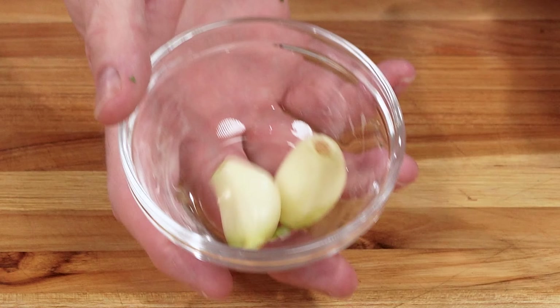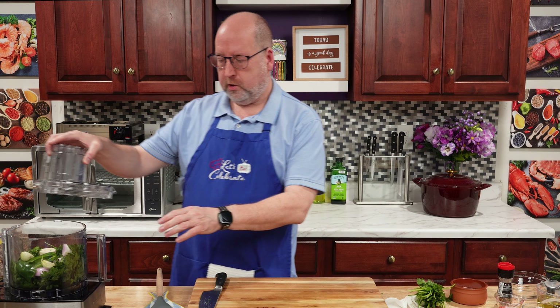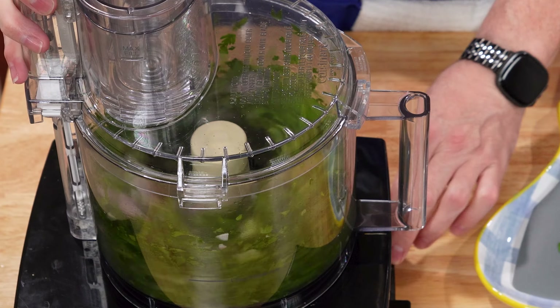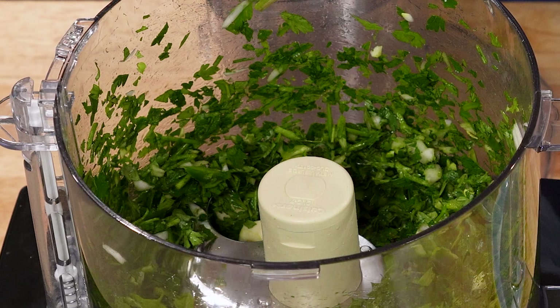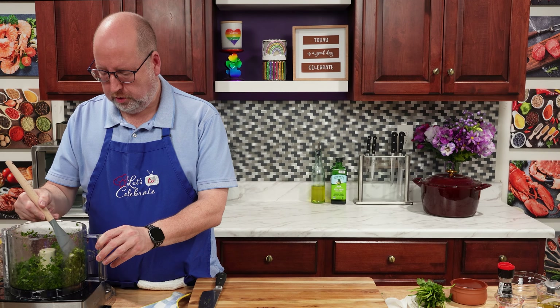I told you that shallot was a cross between onions and garlic, and if you know me, I love my garlic — and that's what we're adding next. Just two garlic cloves. Now I'm just going to give this a few pulses, just to chop it up and get it started. We don't want to obliterate it, but we want to get it chopped up pretty well. Let me scrape this down.